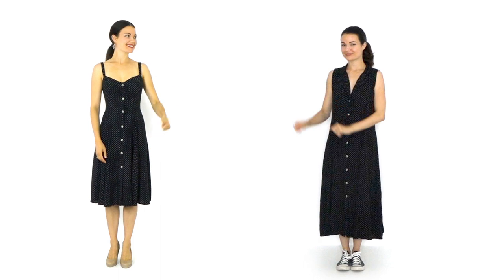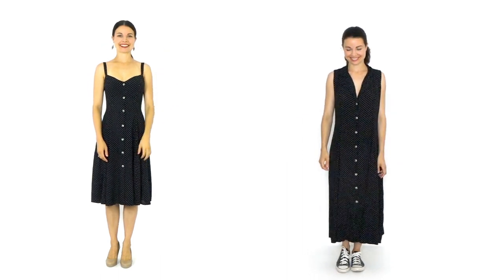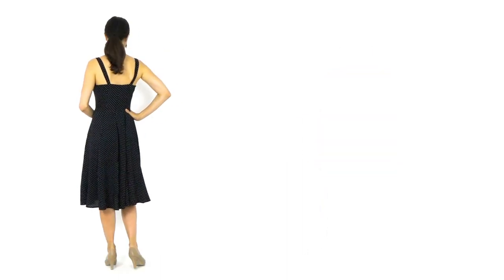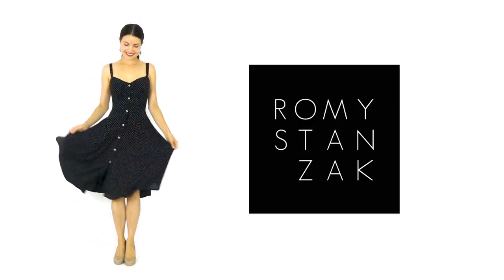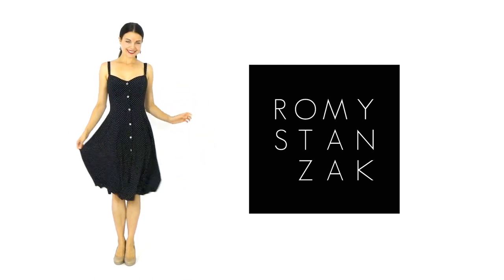Today is part 3 of the simple refashion of an old polka dot dress. I found it in a second-hand shop for about $3. Both classic and timeless, I hope you love the cut of our new dress! Let's get started!